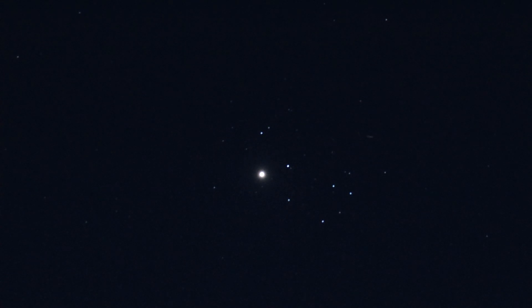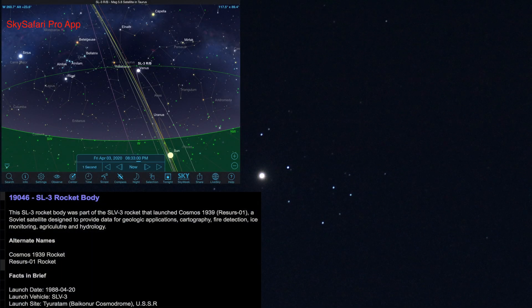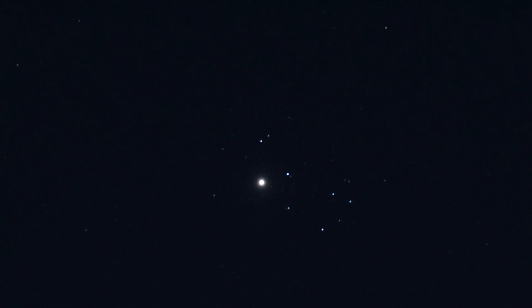Whoa, another flyby! I wonder if that was the same one — it was coming from the southwest heading towards the west. Anyway, over here we have Venus and the Pleiades — the Seven Sisters constellation. That is really cool.